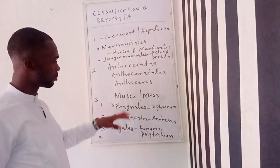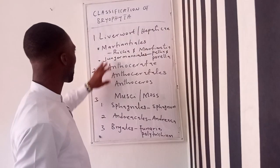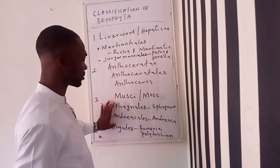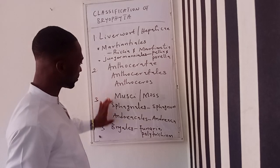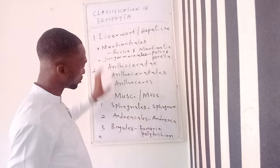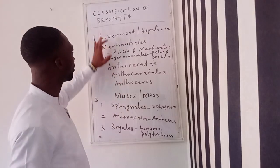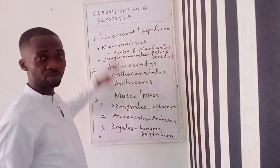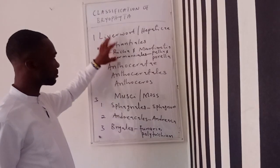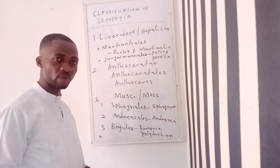So I was trying to point out the mistake I made in the previous classification. The mistake was that I used the orders that are supposed to be under liverworts — Hepaticae — under Muscai instead. And I used the orders that are supposed to be under Muscai, under liverworts. So it was a kind of misplacement — bringing those orders here and these ones there. That was the mistake I made in the previous class on Bryophyta.